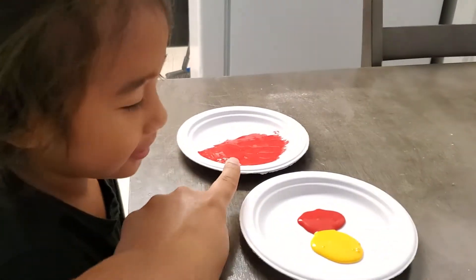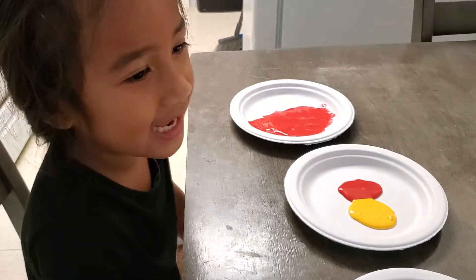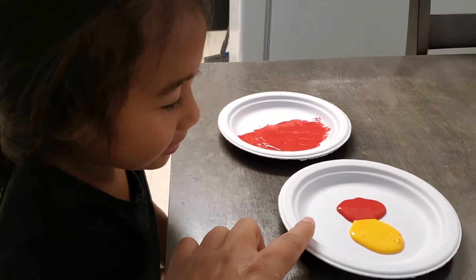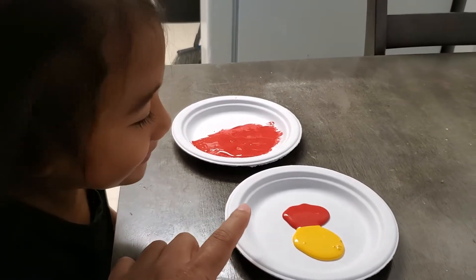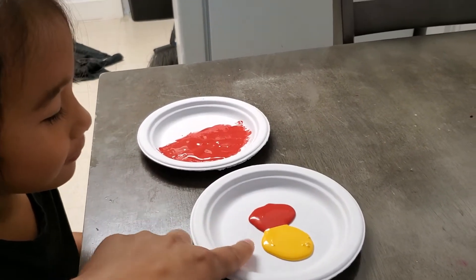We did the red — we did ula ula, right? Yeah, we did mele mele. Now we're going to mix it together. What color do you think it's going to be if you mix ula ula and mele mele?